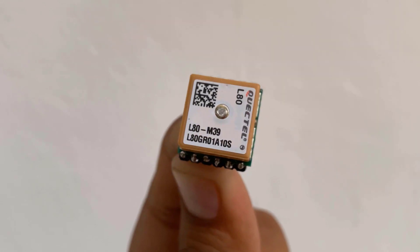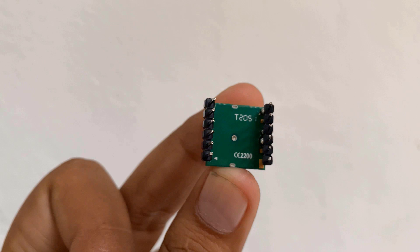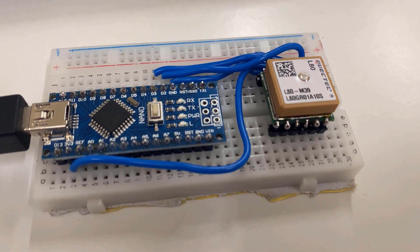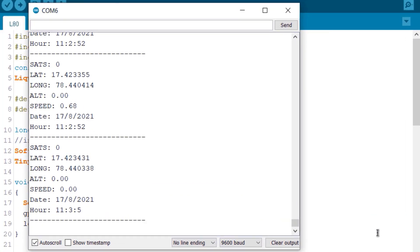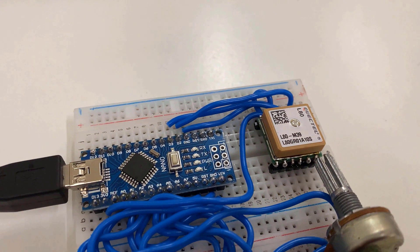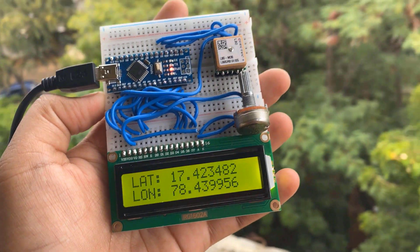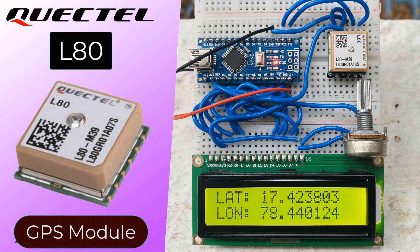It acquires and tracks satellites in the shortest time, even at indoor signal levels. In this project we will interface the QuickTel L80 GPS module with Arduino and make our own GPS receiver. The L80 can give values of latitude, longitude, speed, altitude, date and time once synchronized with the satellite. We will use a 16x2 LCD display to show all these values, so you'll be able to design your own portable GPS receiver by the end of this video. Let's get started!